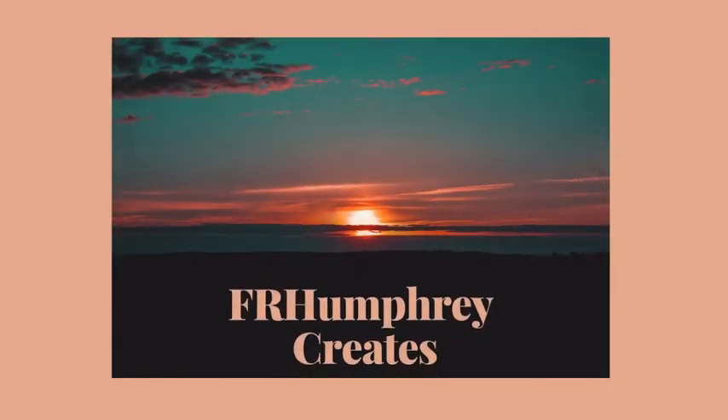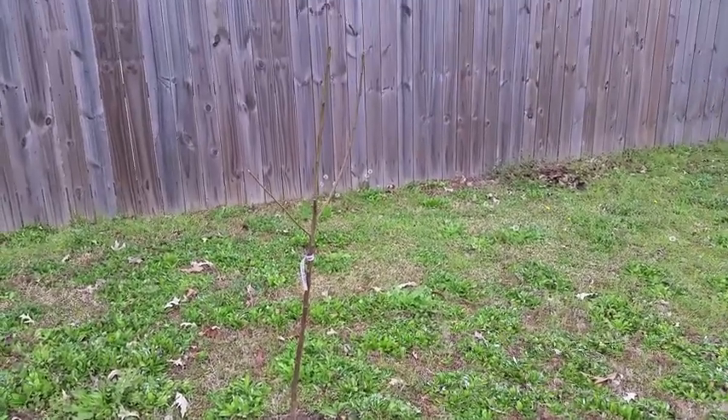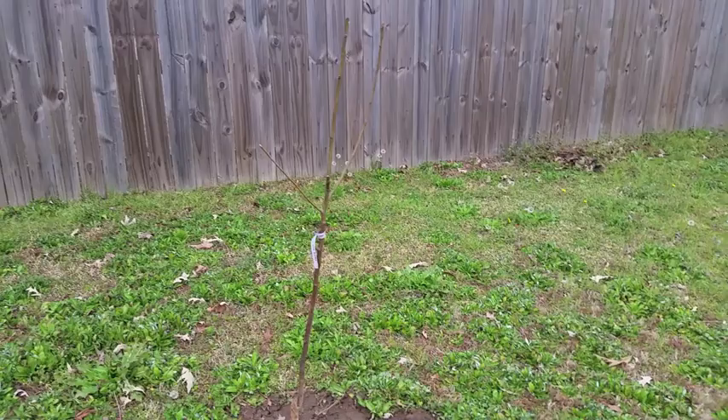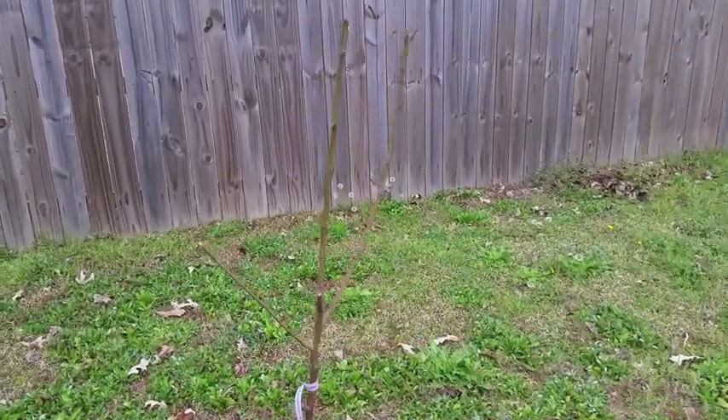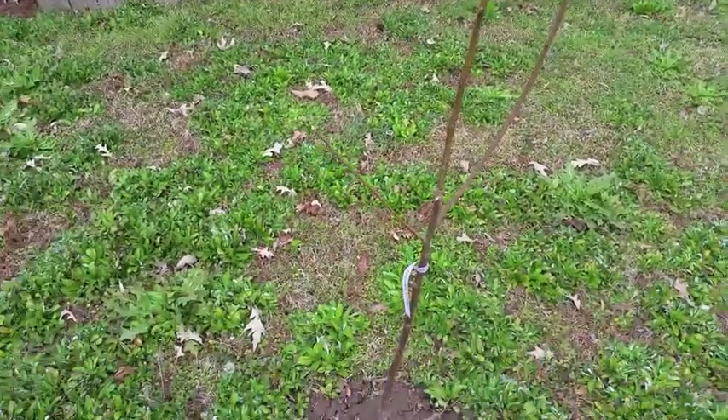Hey, hello! Thanks for stopping by today. I'm going to take a little walk in the garden and see some of the fruits that I have in my backyard garden. Hope you enjoy it.